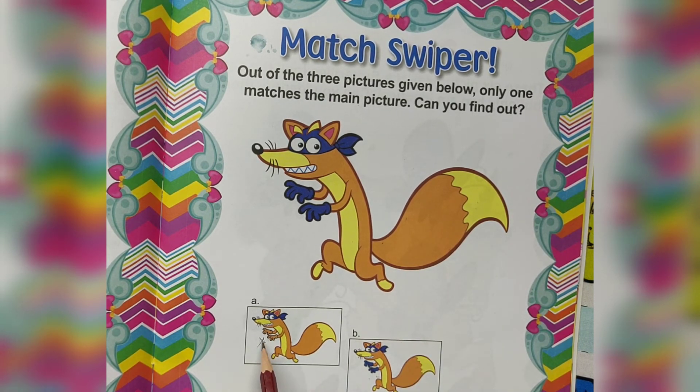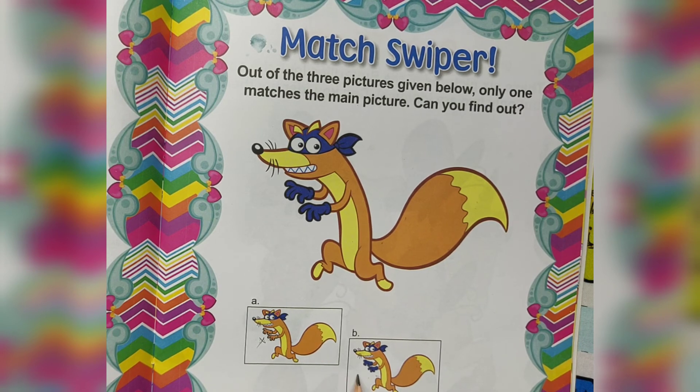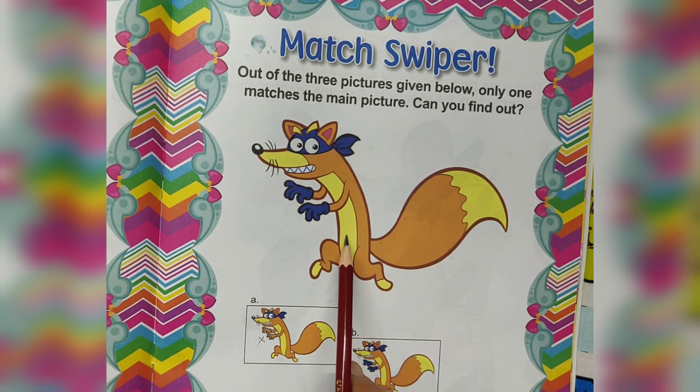A — glows different color. Here, tail different color. Picture B matches the main picture.